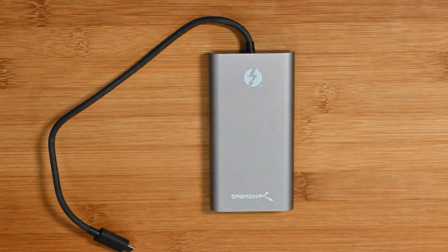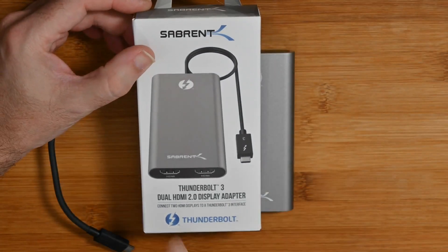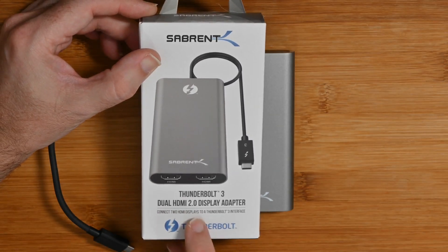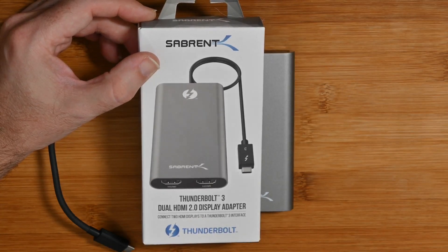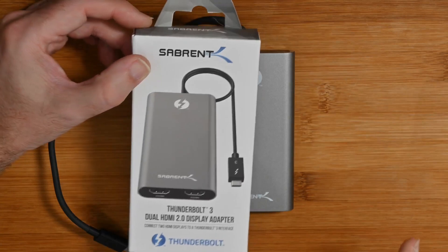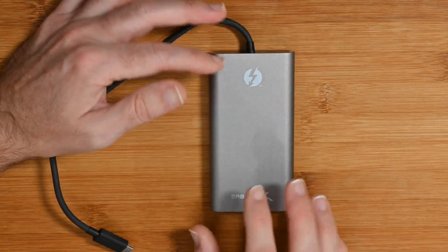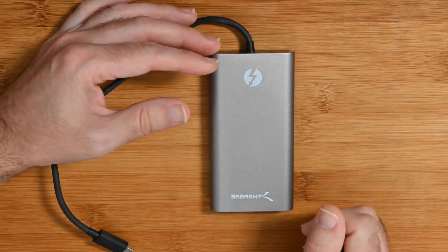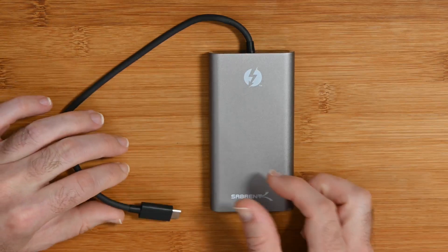Let's take a closer look at the product and its packaging. This is an HDMI 2 display adapter — that's an important detail. Previously, devices like this were HDMI 1.4 and would only support 4K resolution up to 30 hertz.